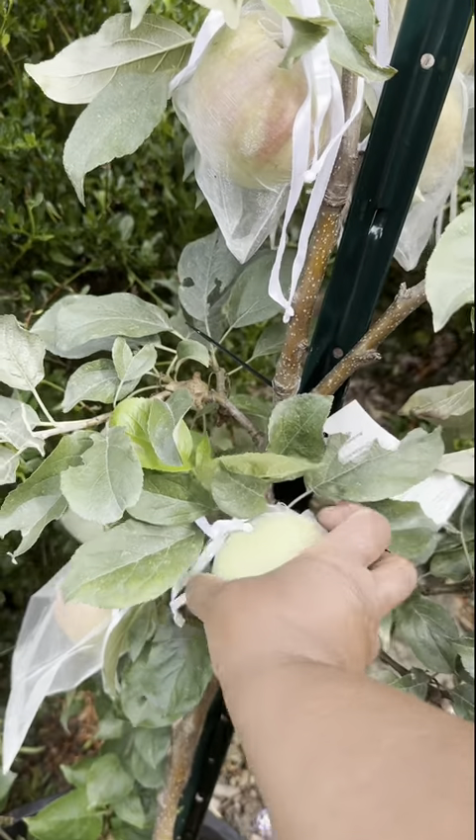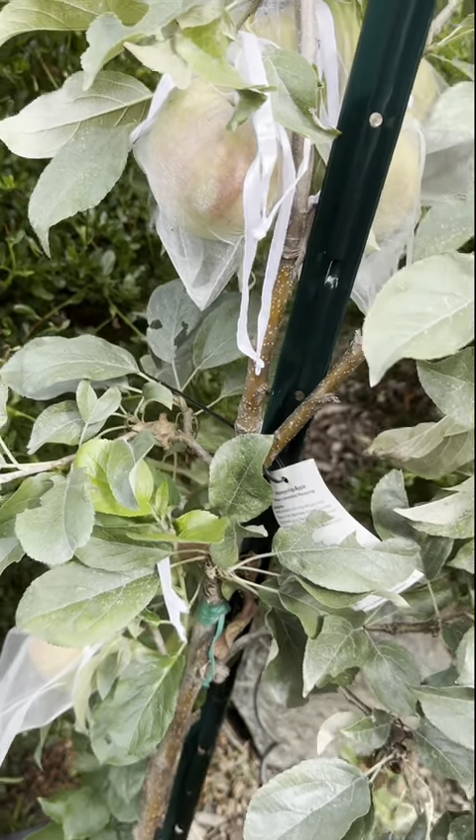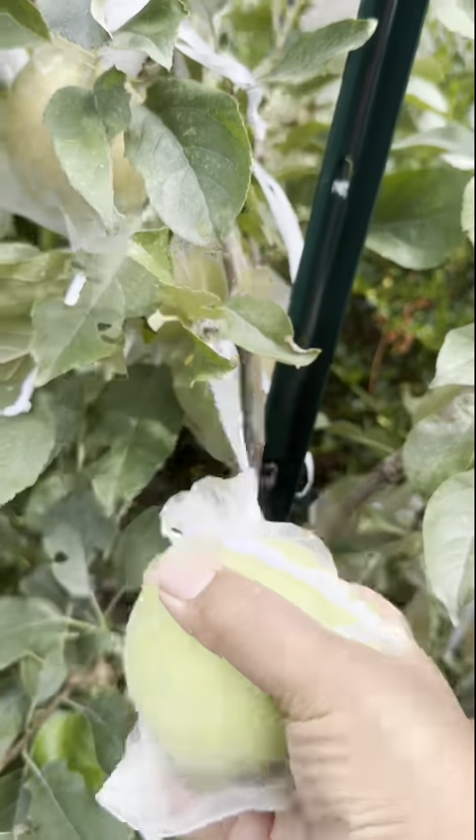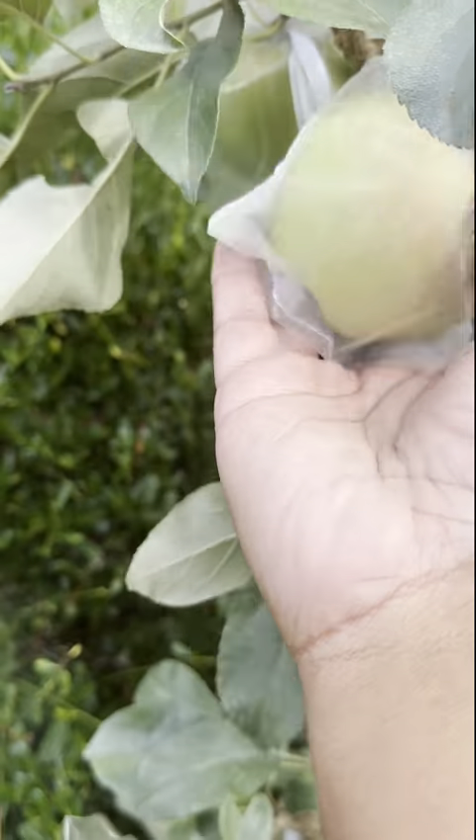The organza prevents the rats from being able to get into the apples. It also stops any other little insects from getting in on them as well. And this year it worked.